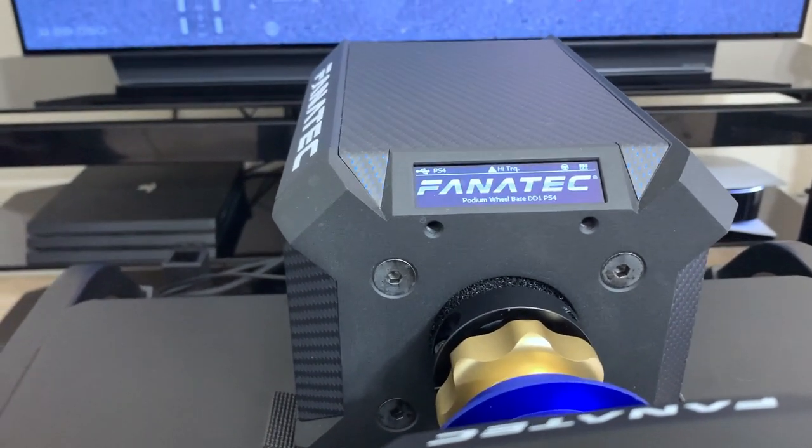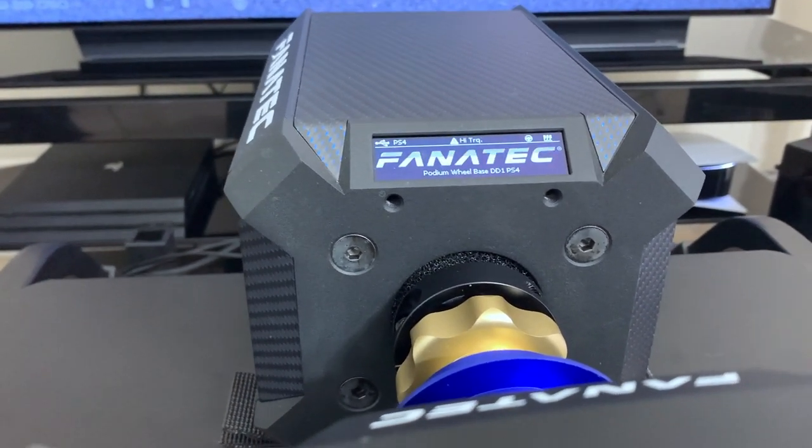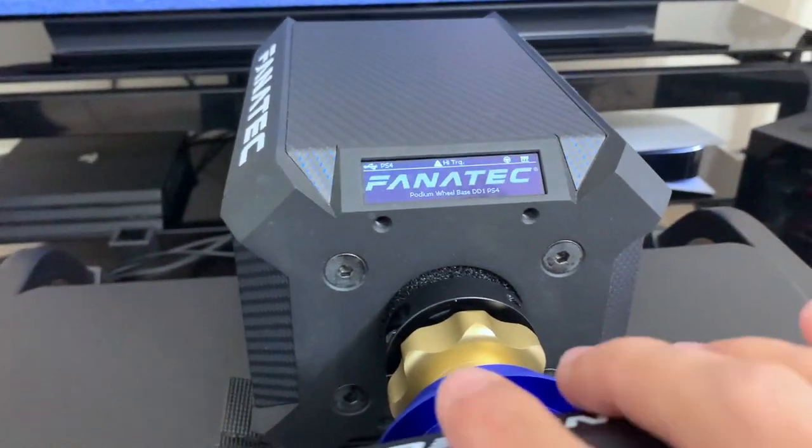For those of you that aren't great at trail braking, this is going to be a huge benefit because now you can base it on whenever the motor starts vibrating.